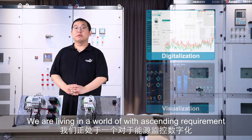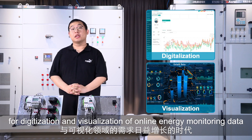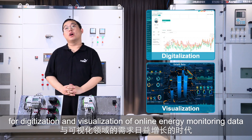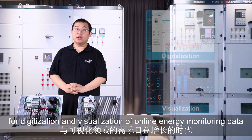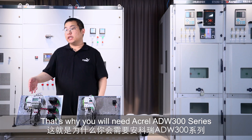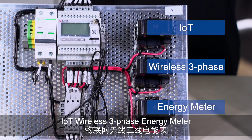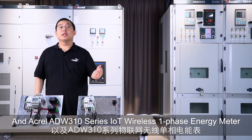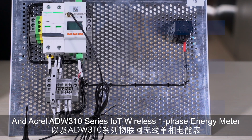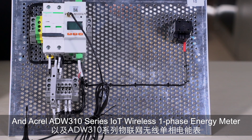We are living in a world with a growing requirement for digitalization and visualization of online energy monitoring data. That's why you will need ACREL ADW300 series LT Wireless 3-phase Energy Meter and ACREL ADW310 series LT Wireless 1-phase Energy Meter.